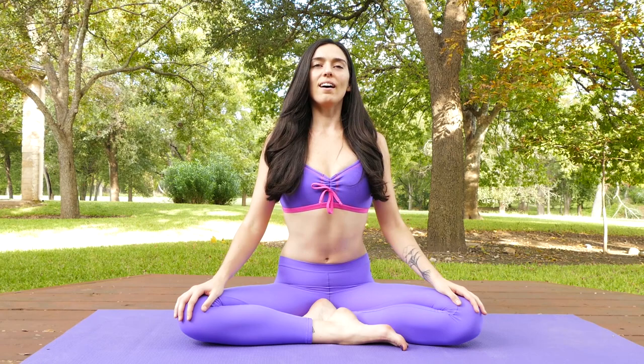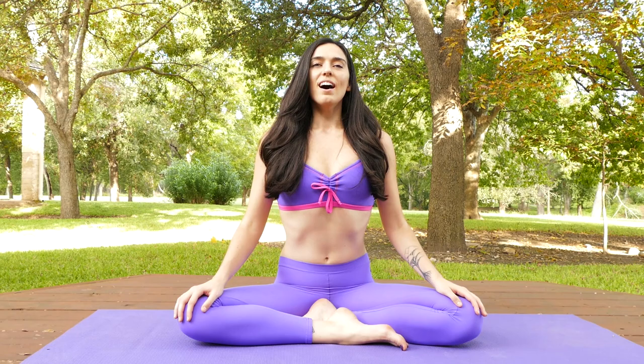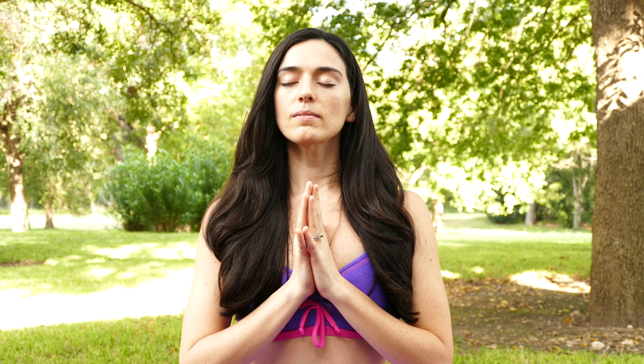Start by taking a few deep breaths. Fill up completely and allow the exhales to come out with an open mouth, and then bring your hands to your heart. Allow your eyes to close and lift your sternum up into your thumbs so you feel connection between your chest and your hands.